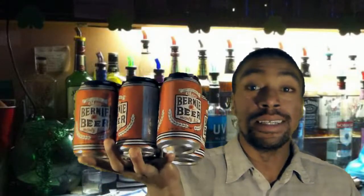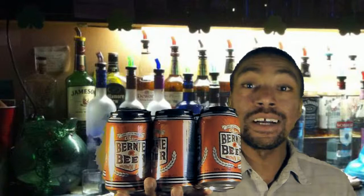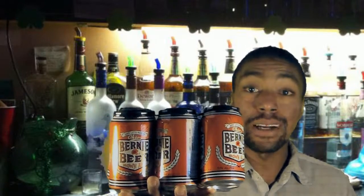Hi everybody, Lance Bell here, and I'm here to talk about this — Bernie's Beer. Now I don't normally do reviews, but since this item actually made its retail debut this morning, I decided to talk about it.